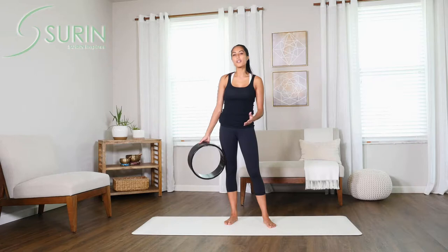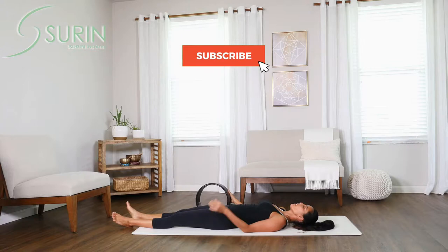Hi, my name is MJ and today we're going to show you a handful of various poses that you can do to get started on your Surin Yoga Wheel.